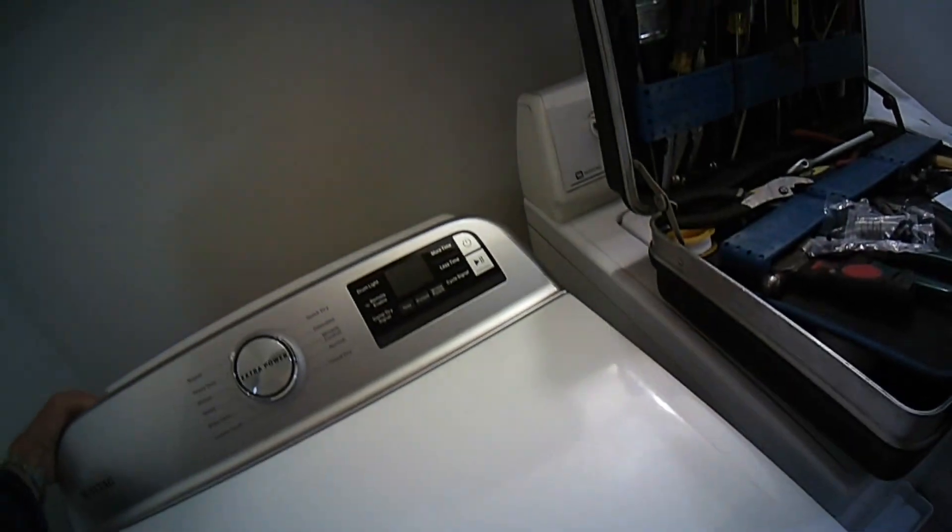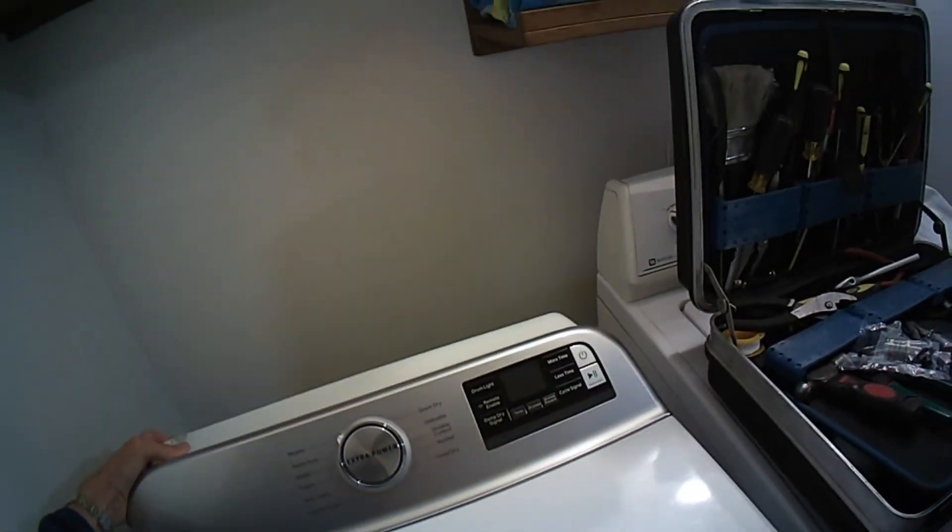We're going to get the dryer out so we can get to the back of it. All we have to do is unplug the 120-volt plug, wiggle it out to give more space, and disconnect the vent in the back.